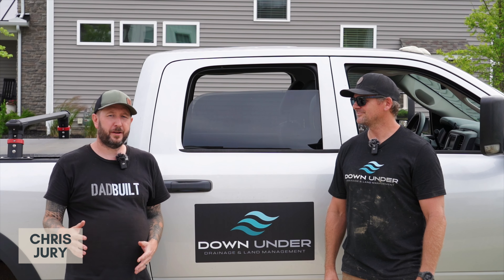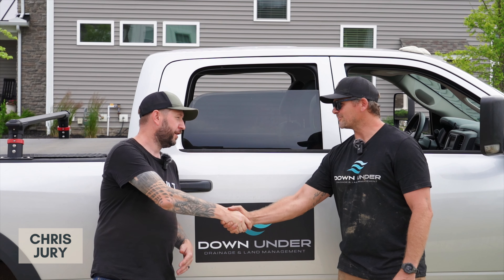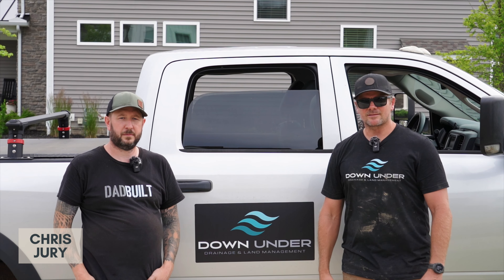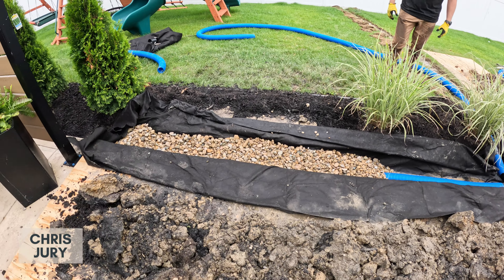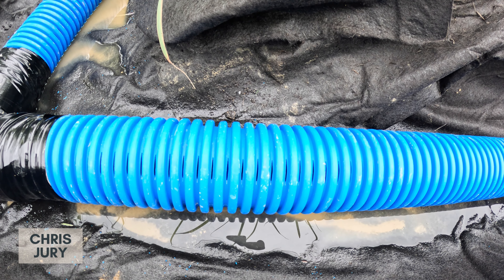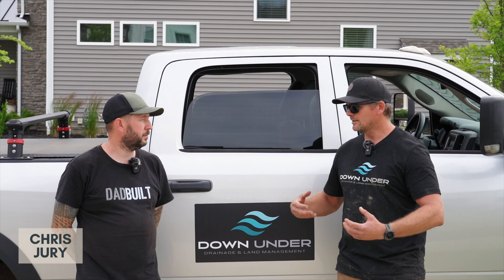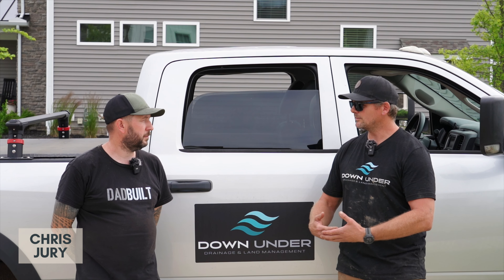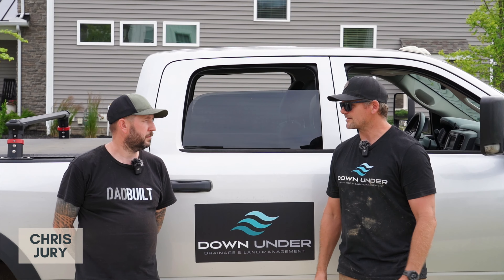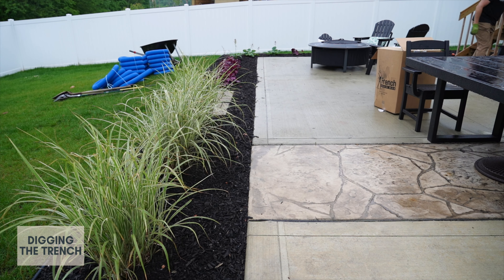I'm here with Chris Jury from Down Under Drainage and Land Management. So tell us a little bit about what we're going to do today. Today we're going to be installing a French drain. It's a drain where the pipe buried under the ground is perforated, meaning it has little incisions in the wall of the pipe. What that does is it allows the water in that area to soak through that pipe wall, and once it's inside the pipe, it runs through wherever that pipe runs until it exits.